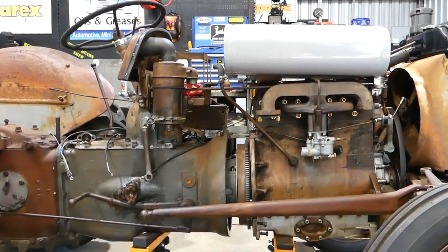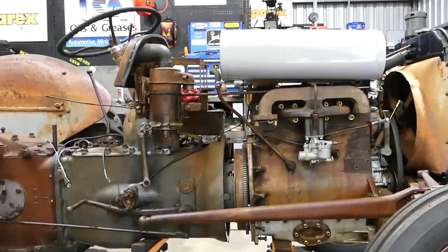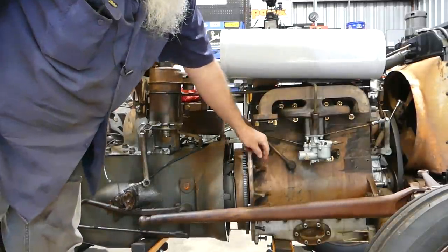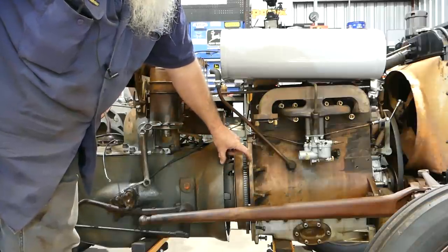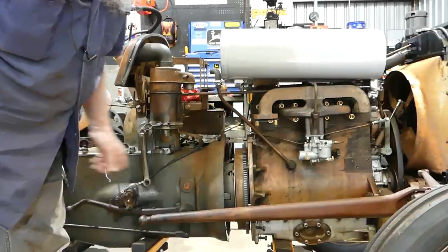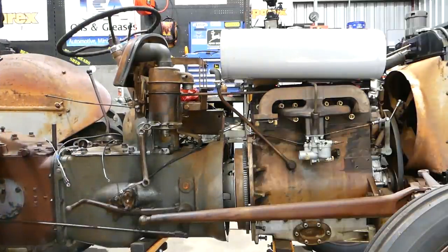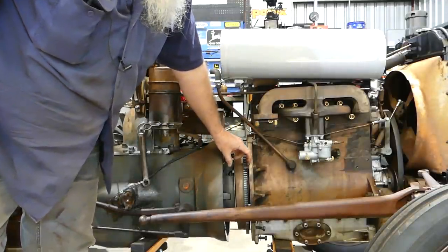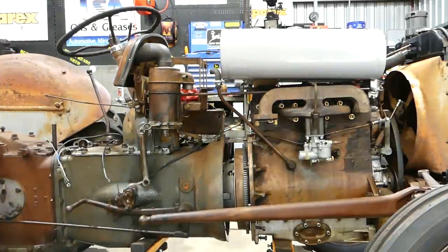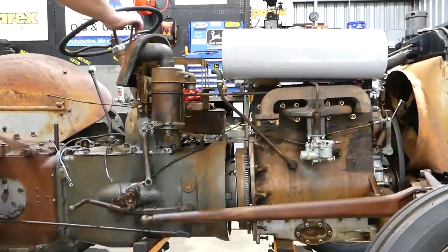Some people like to use guide bolts - a long bolt that goes in here and as you're coming close together you can actually pick up one of the threads. Some of them are just tapered bolts with no heads. The other option is there are a couple of long bolts near the hydraulic shaft on your lift cover - you can get them and they'll stick out about so far. But whatever you do, do not push it together or draw it together with the bolts.